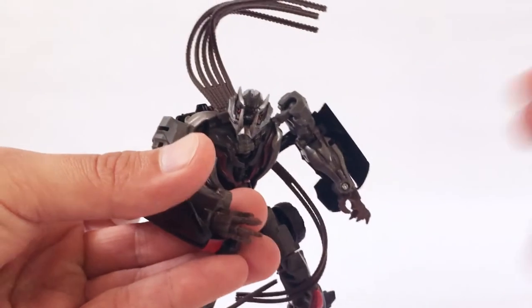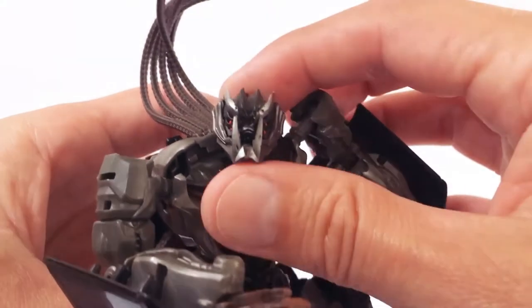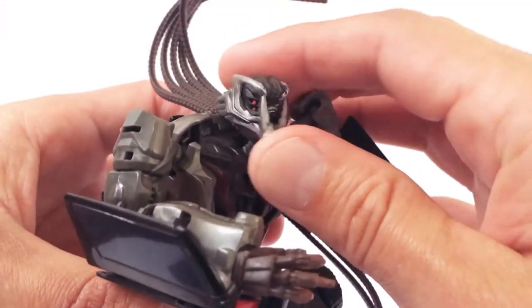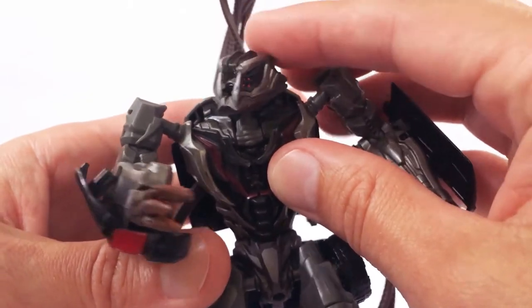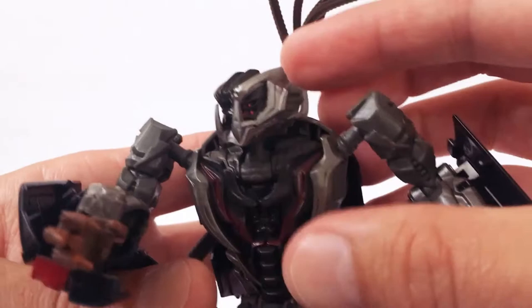You can see nice detail on the head sculpt here — very cool. He's got multiple eyes there and these big protruding front jaw with his fangs that go up to his forehead. Pretty much some decent paint there on that.